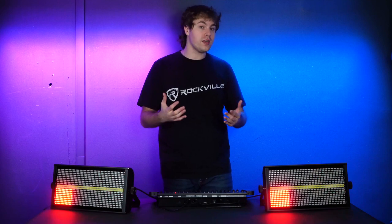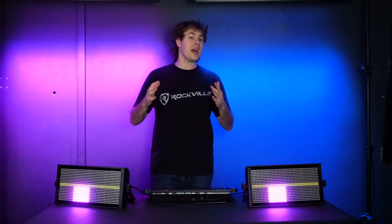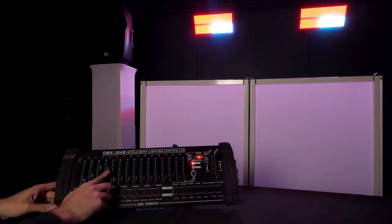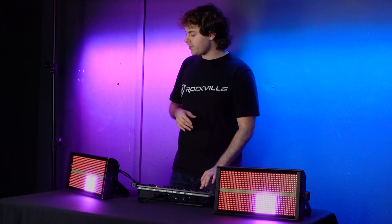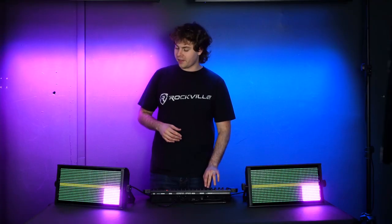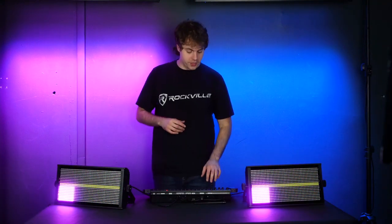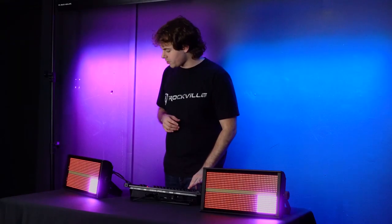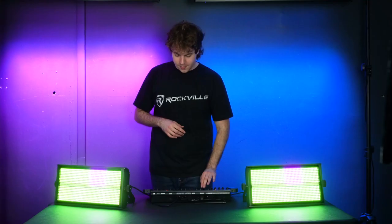With faders five, six, and seven, you can control the intensity of the red, green, and blue background LEDs, allowing you to have a sequence running with one color while setting the background to a completely different color. For example, raising fader five brings in red, fader six brings in green, and fader seven brings in blue. You can set these to different values for a fully customized color — a little red, a lot of green, and a little blue.